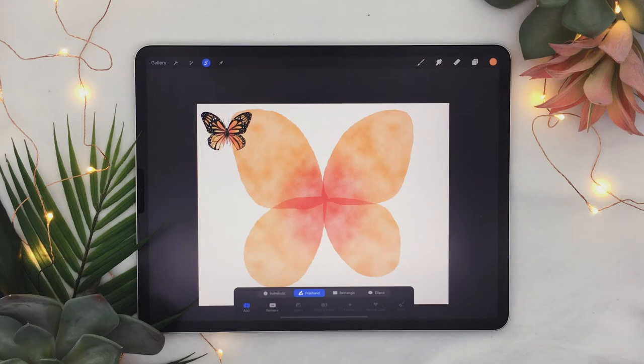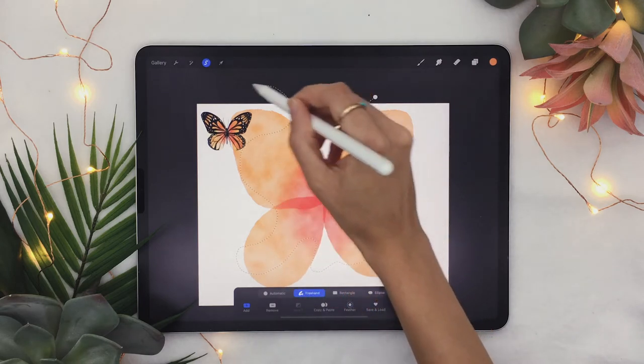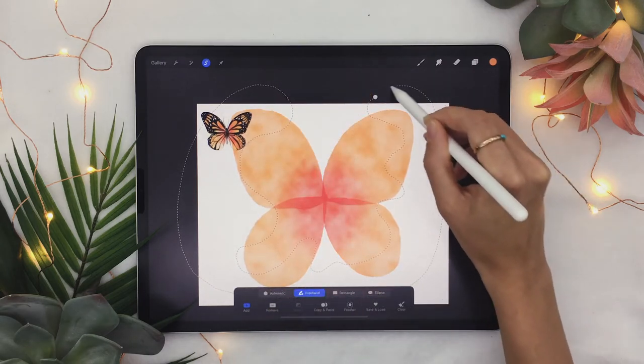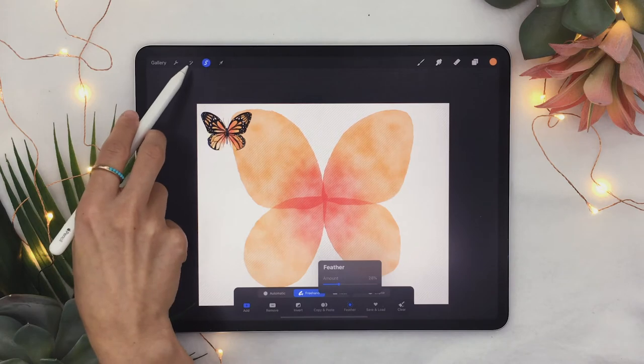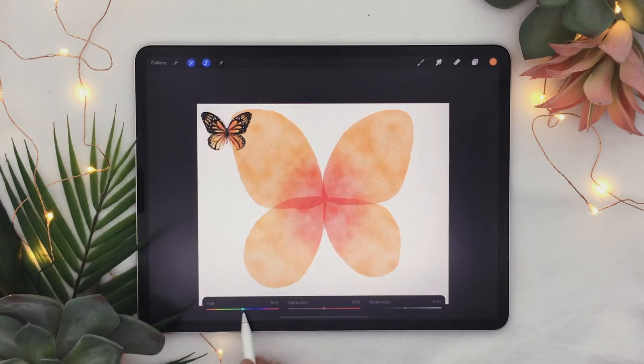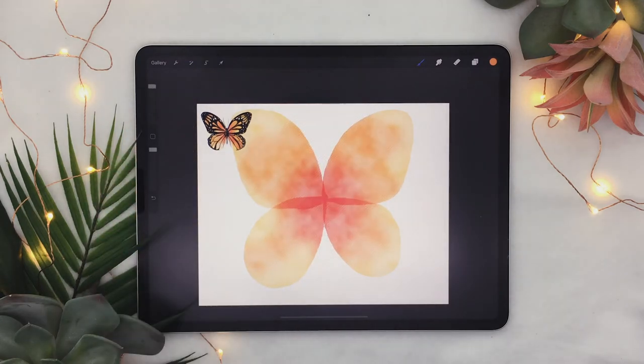We're going to do this step again but making it more yellow towards the outside. Select the selection tool and draw a squiggly shape focusing on the outside of your butterfly, feathered around 30%. Go back to the adjustment panel, hue/saturation/brightness — this time move the hue towards the right to around 52-53%, lift up the brightness quite a lot, and you may need to lower the saturation. Now you have a really cool color variation within your shape.